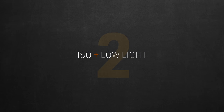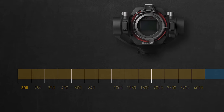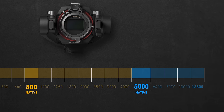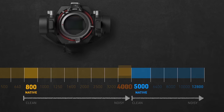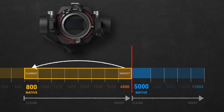ISO and low-light performance. We know the camera has two ISO ranges. The first starts from 200 all the way up to 4000, where 800 is the first native ISO. Then the second native ISO starts at 5000, reaching all the way up to 12800. Logic says the higher you go away from native, the noisier the image gets, then it resets at the second native ISO. With that logic, ISO 4000 — the furthest from native 800 — should be the noisiest in that range. But that doesn't seem to be the case.